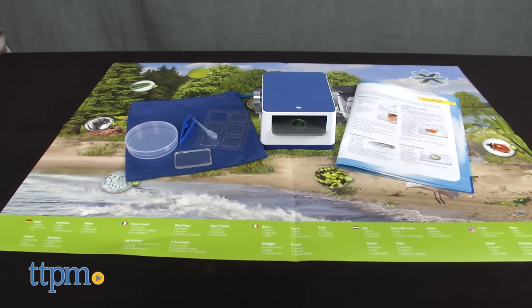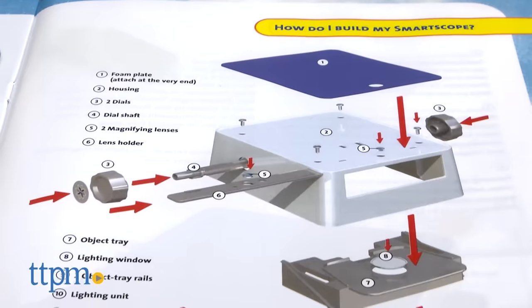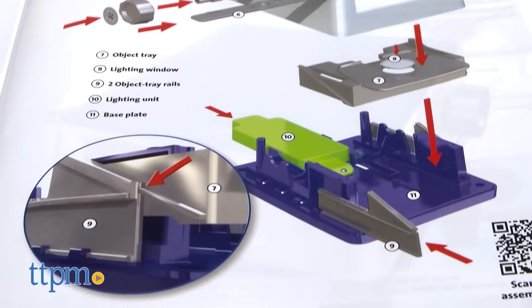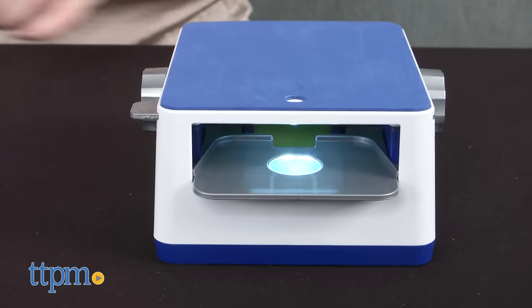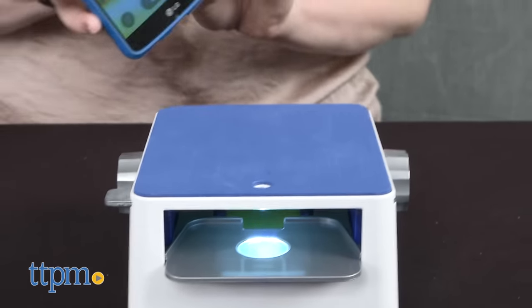All I need are the tools in this kit and the camera app on my smart device. First, assemble the SmartScope. It comes with four screws and a screwdriver for doing that, and it will take you about five minutes to do. You will need to provide three AAA batteries though.